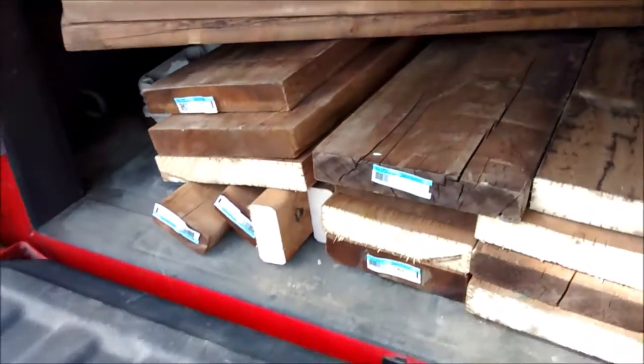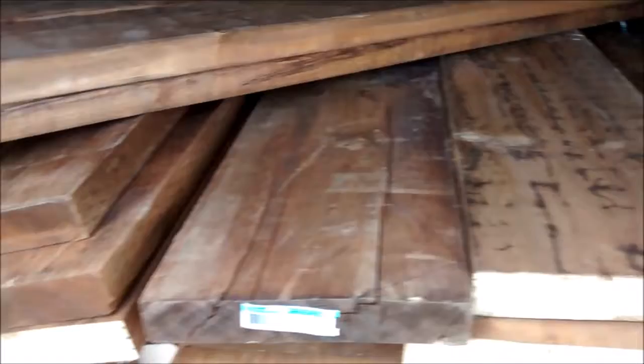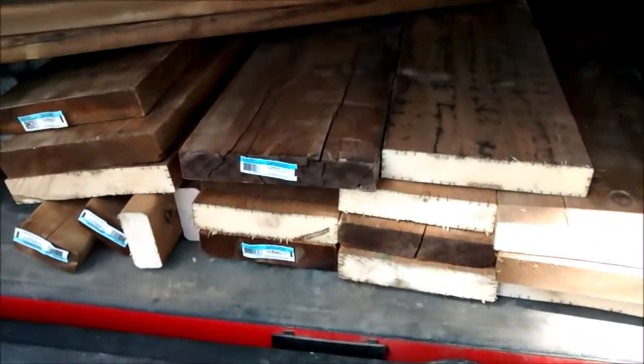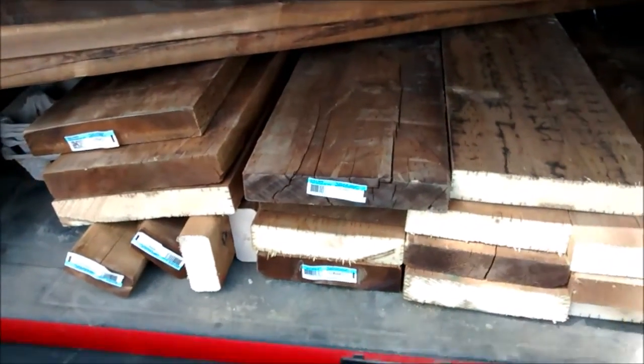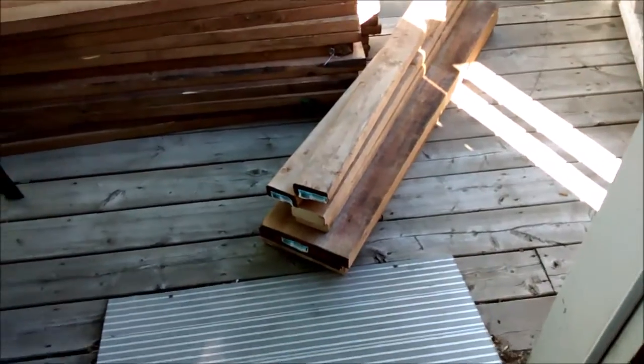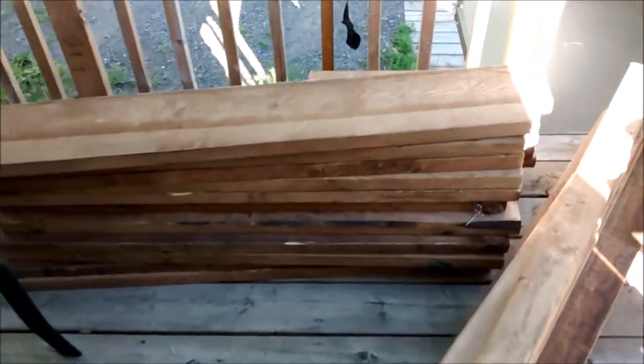Okay guys, so there's all the wood I got — that is for my yoke I'm going to be building. I've got all the material now, so I'm really excited because I can make my yoke. That'll be coming up on the channel really soon.